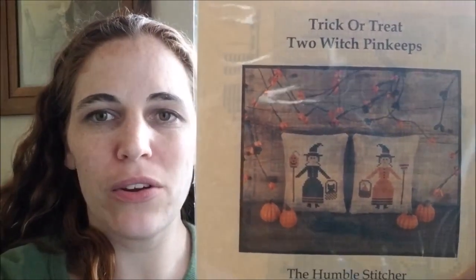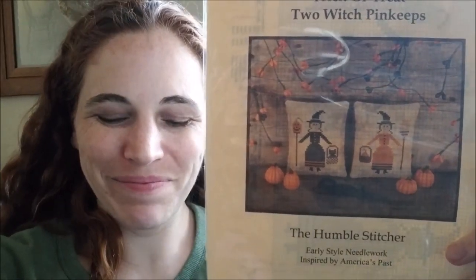Happy Tuesday — second Monday, whatever. I'm going to be stitching today Trick or Treat Two Witch Pinkeeps by The Humble Stitcher. They're just two cute little witches and I'm going to stitch them together in one piece. I'm doing this on a piece of 32 count Cashel in Heritage from Picture This Plus — a small piece I had in my stash. I'm going to go watch The Walking Dead with my boyfriend. Last night I watched Marlene from Stitching by the Lake, McKenna from Stitchy and Sequins, and Jennifer from The Whistle Stop Stitcher — thanks ladies for your wonderful videos.